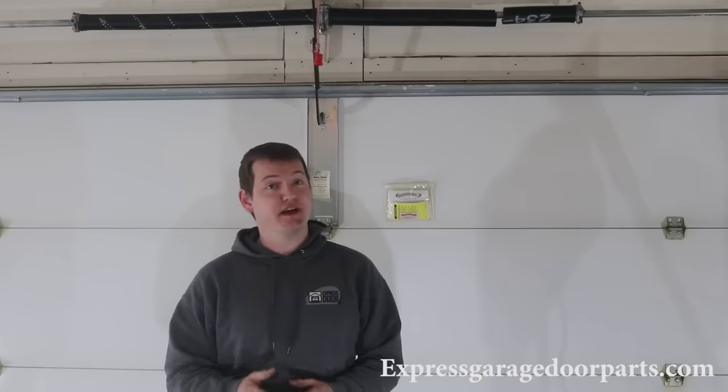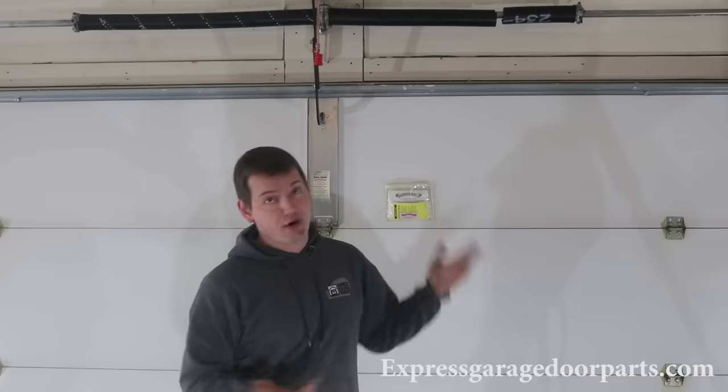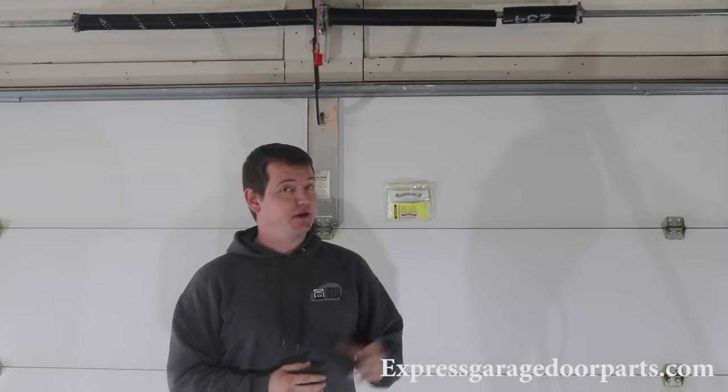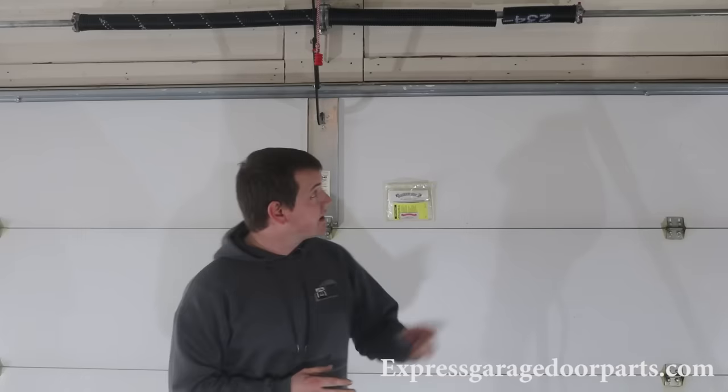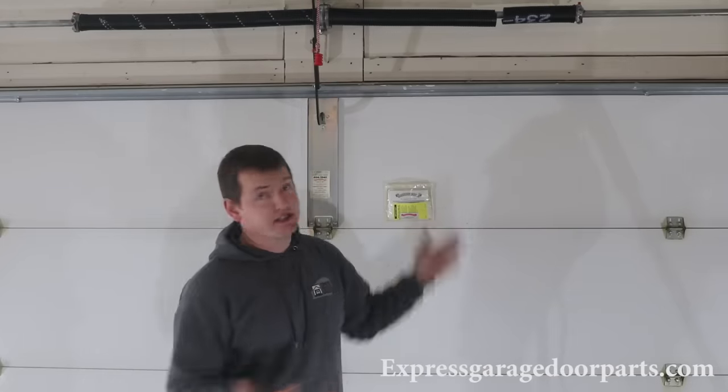The first step is to determine that you do in fact have a broken garage door spring. If you look above, you'll see two springs. The one on my right is not broken; the one on my left is broken. You can determine this because springs will expand about one to two inches when they're wound — you can clearly see there's a one to two inch gap in that spring, which tells us it's broken.